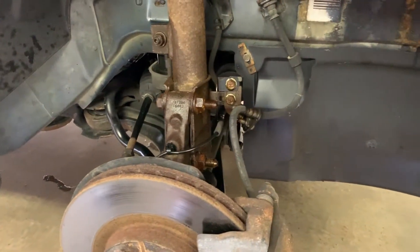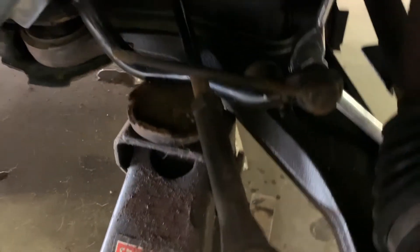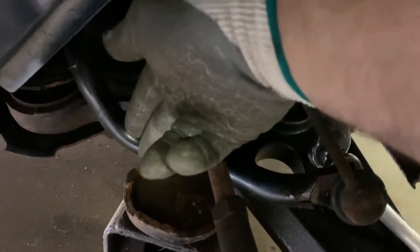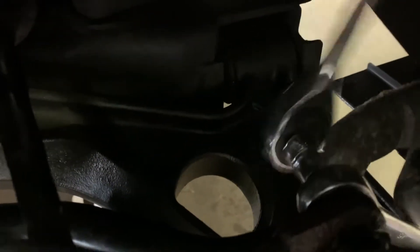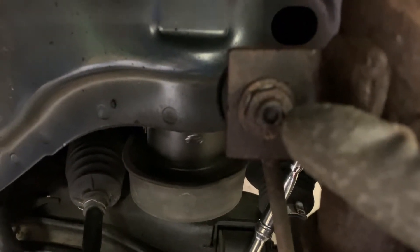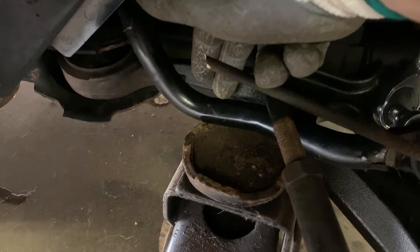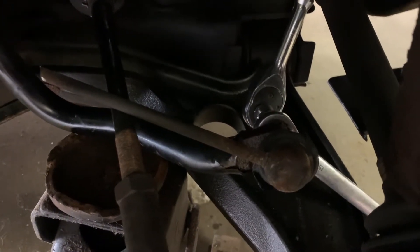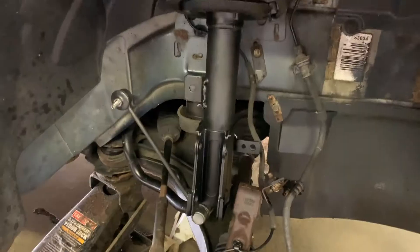I did end up cutting this one in half — as you can see — to take the pressure off the sway bar. But then I couldn't get my socket on the end of that bolt because it's a hex head internal. So what I did was take the floor jack and just lightly jacked the sway bar up a little bit, just enough to get in there. It's coming off really easily — a lot easier than the other side — so that's a bonus.